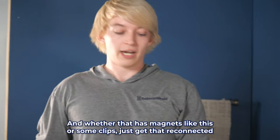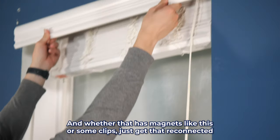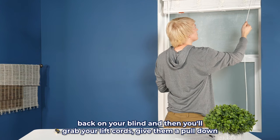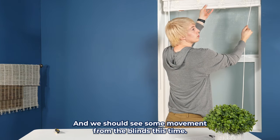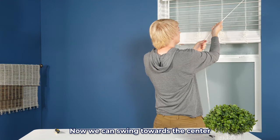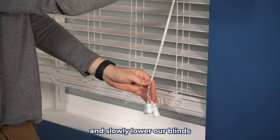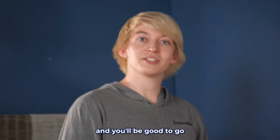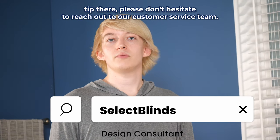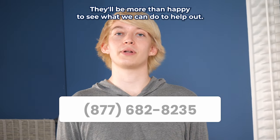You'll take your valance — and whether that has magnets like this or some clips — just get that reconnected back on your blind. Then you'll grab your lift cords, give them a pull down, and we should see some movement from the blinds this time. Now we can swing towards the center and slowly lower our blinds, and you'll be good to go. If you're still running into any issues even after trying that little tip, please don't hesitate to reach out to our customer service team — they'll be more than happy to see what we can do to help out.